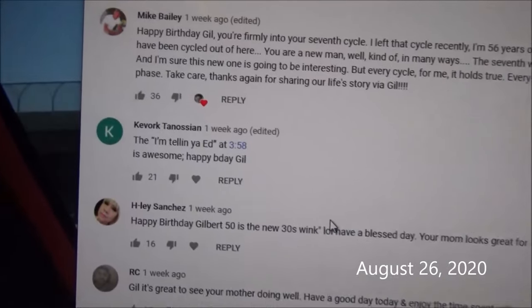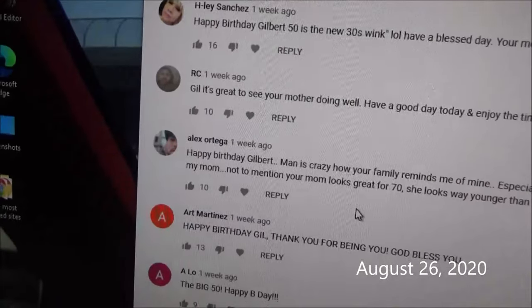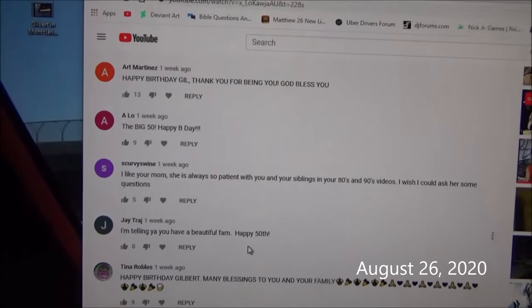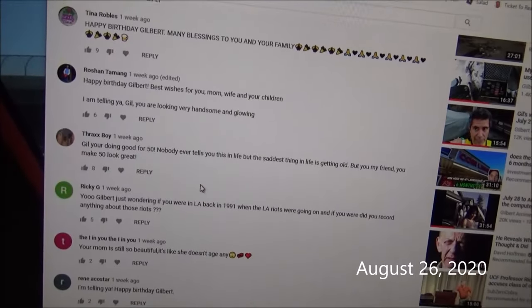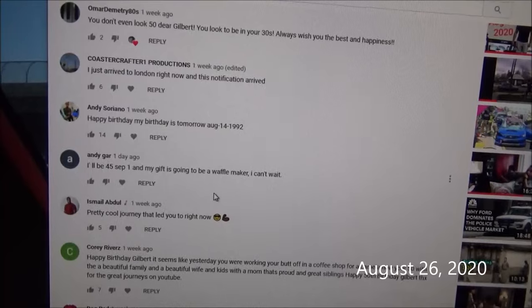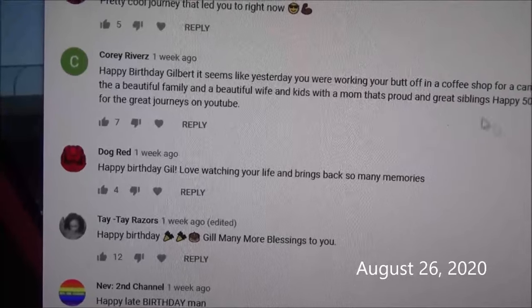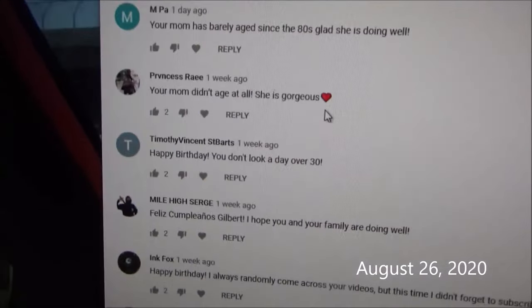I'm telling you. Some of these I hadn't had a chance to get to, because I fall asleep when I come home from work sometimes. But anyway, I've read all through these already. Very nice — thank you guys all.